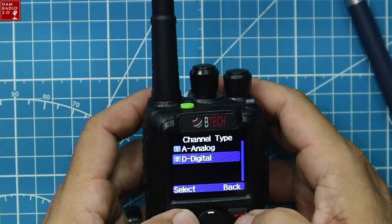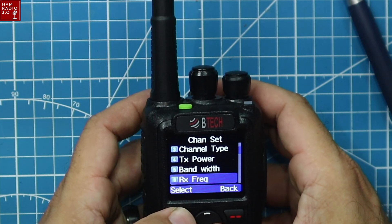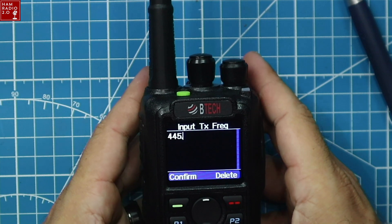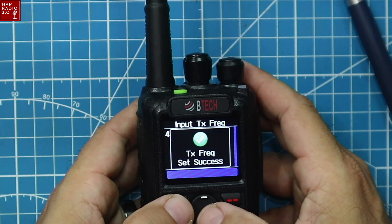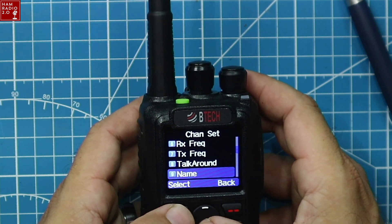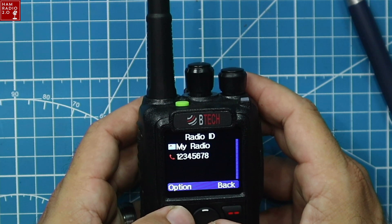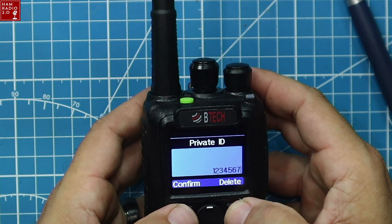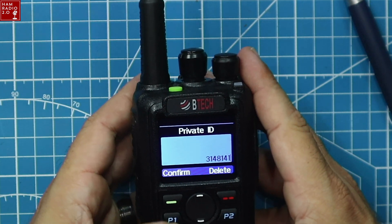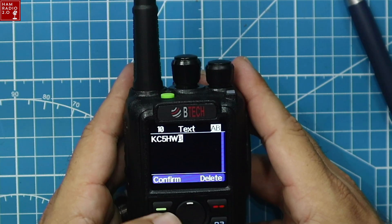Channel type is digital. Transmit power set to high. Bandwidth is narrow. Receive frequency is 440.5125, transmit frequency is 445.5125. Talk-around is off, name is Texas Statewide. Transmit allow set to always, prohibit is off. Setting my radio ID — 3148141 — and editing the name to my call sign KC5HWB.